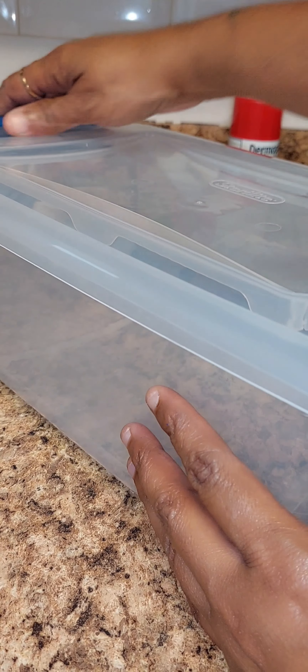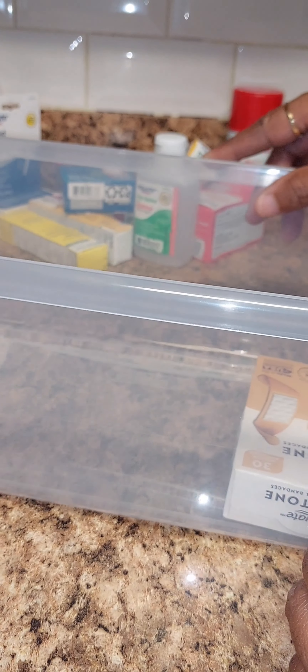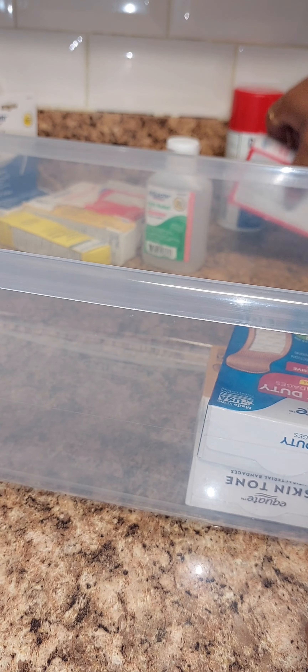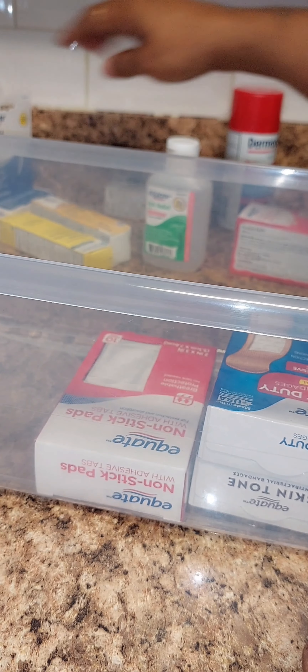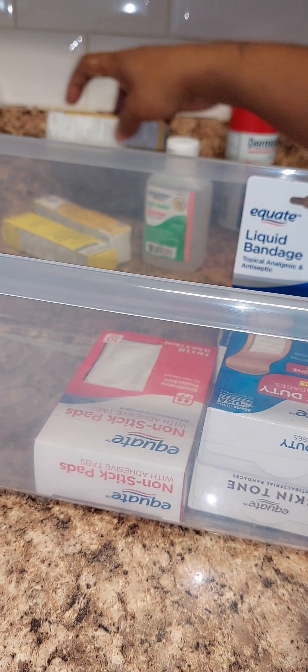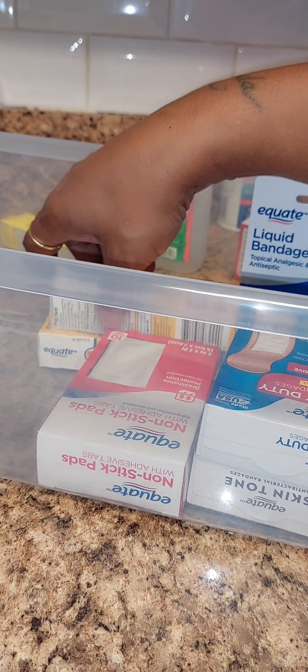I'm also putting everything into this container — I think it was like three dollars and something. I'm gonna make this into my first aid kit. I'm putting the bandages on one side, and the liquid bandage there. I'm not finished yet — I need to get a few more things to really have it filled up, but it's a start.